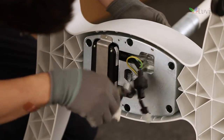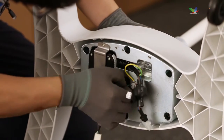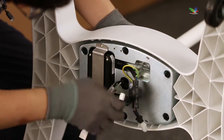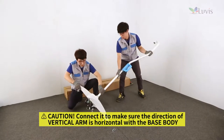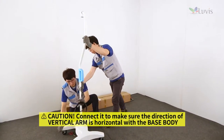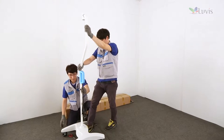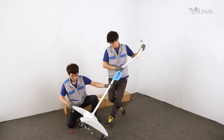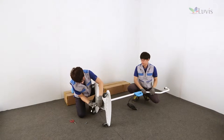Pull out the wire from the base body hole by using long-nose pliers. After completely pulling out the wire, clamp it to the base weight SMPS. Put the vertical arm straight again and completely connect it to the base body. Hold the vertical arm, tilt it to the side, and then completely lean the base body to the side where the vertical arm is connected.